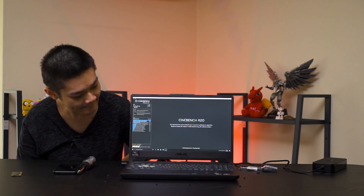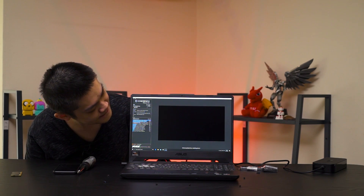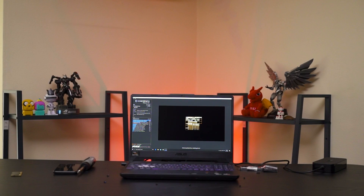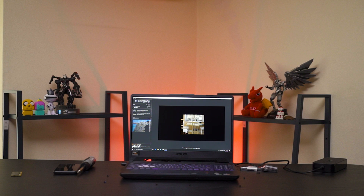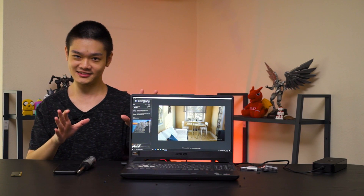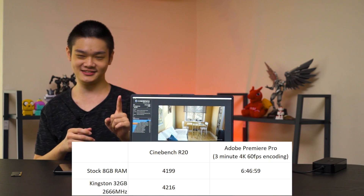Cinebench R20 with 32GB of Kingston RAM at 2666MHz — and it's done. The score is 4,216.